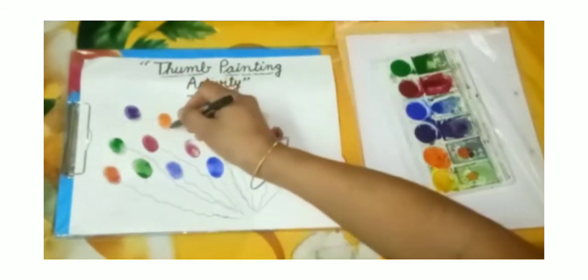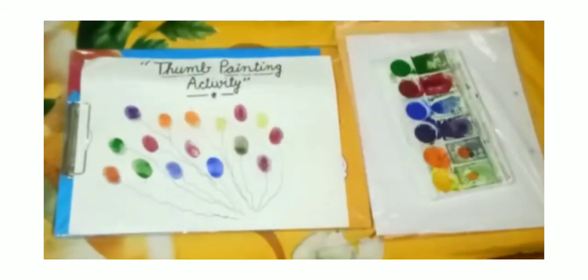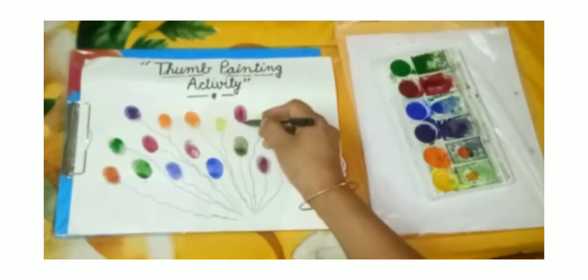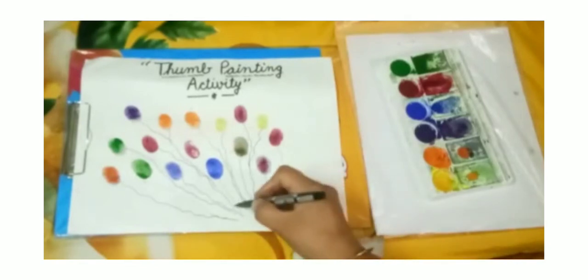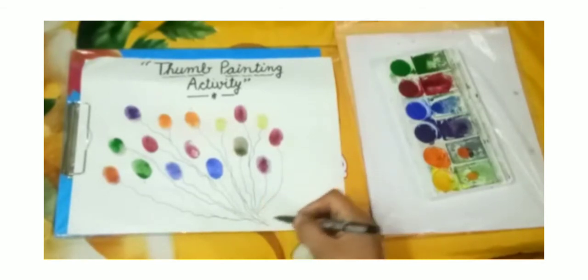These are balloons. Do you like balloons? Yes, I like balloons too. These are colorful balloons — red, blue, purple, green, orange, yellow.